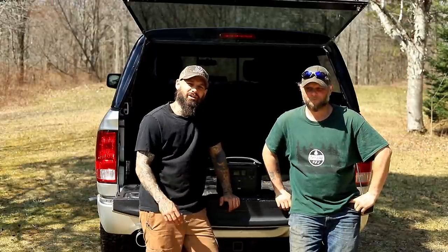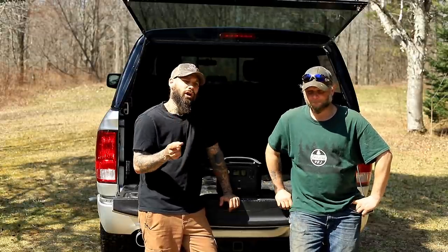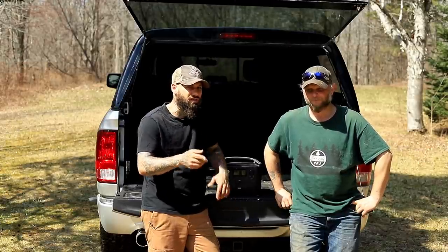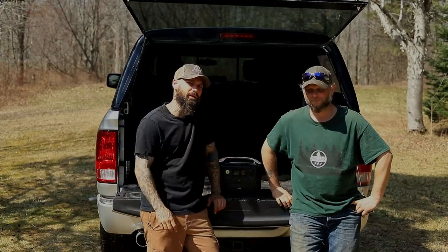Hey, what's going on guys? Welcome back to the channel. Today is episode number four of the Truck Camper Build. I've got my friend Mike here to help. We are now going to get the floor inside and show you what we've been working on off camera just to speed up the process. So let's get that floor set in there and bring you guys up to speed.